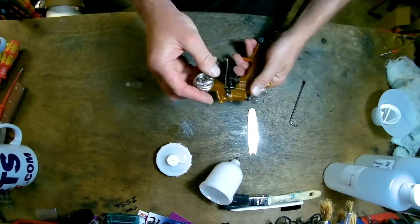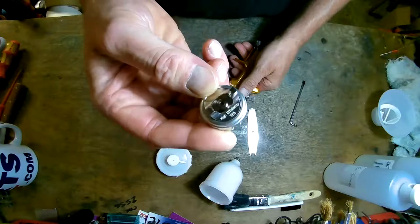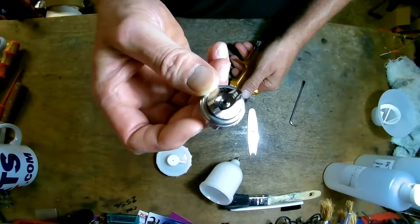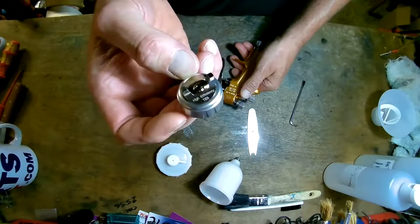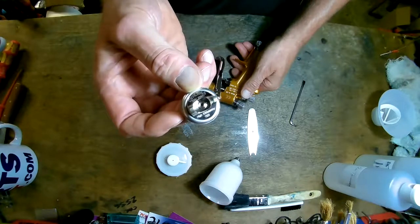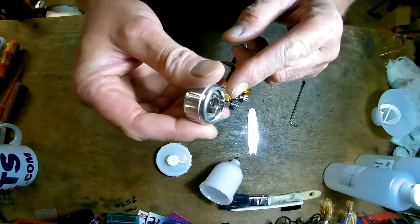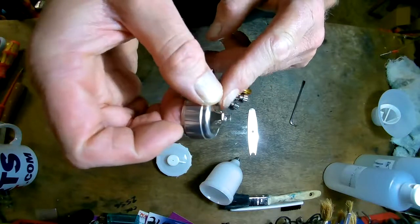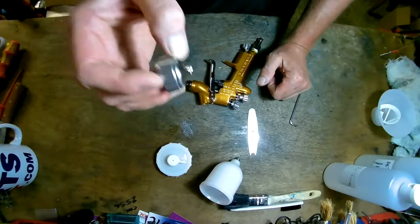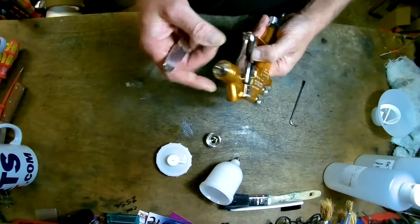I've got this with a TE5 cap — you can see it's a TE5. They do a TE5, an HV5 which is the HVLP, and also a micro cap which is only for the 0.6 tip. I don't really need that so I haven't got that one. The holes are really small, so the actual amount of air these use is quite small. If you've got a small compressor it's a good gun to have if you don't want to be running your compressor all the time.